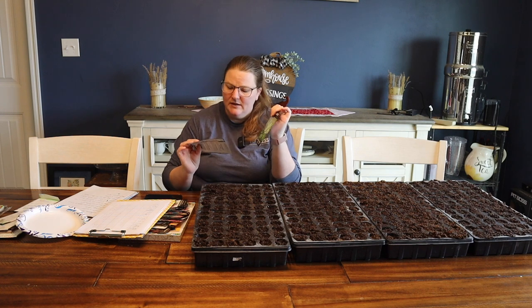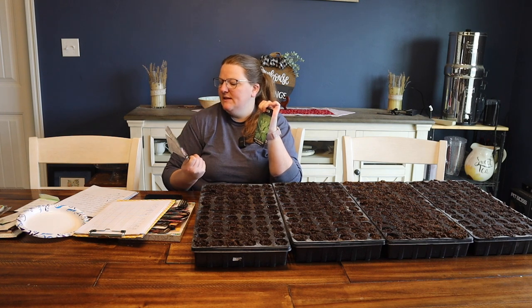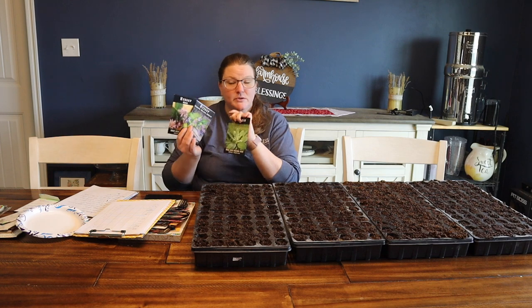For the rest of the tray, I've got some mullein, some hyssop — two different varieties: anise hyssop and Korean golden jubilee hyssop.